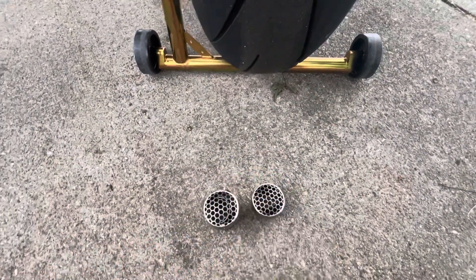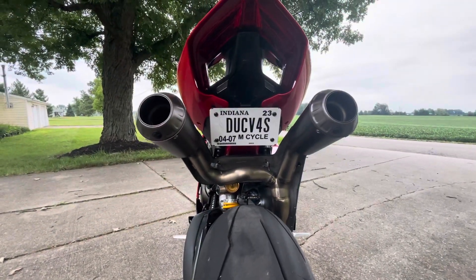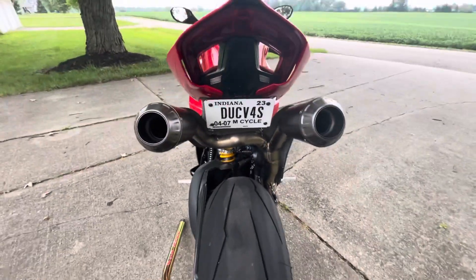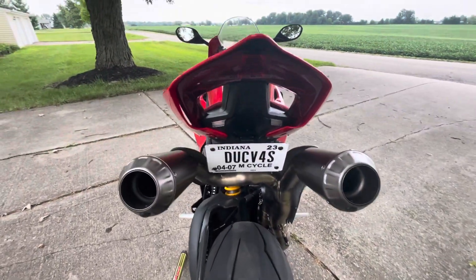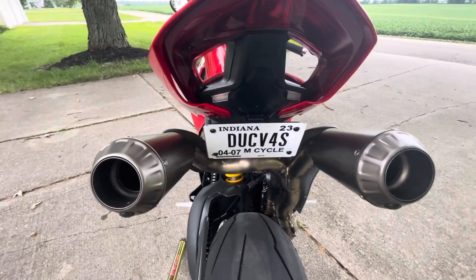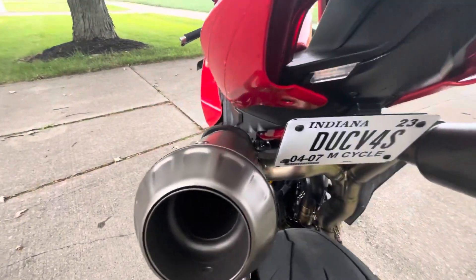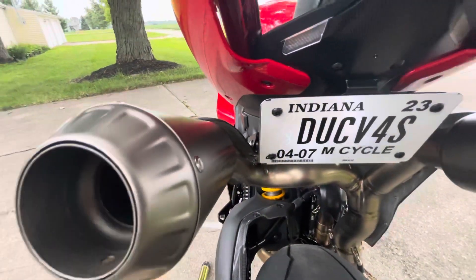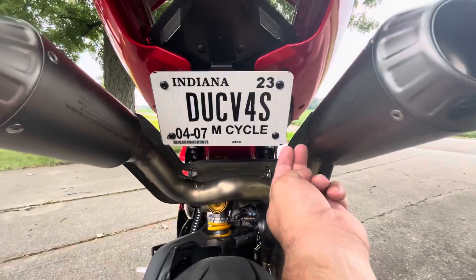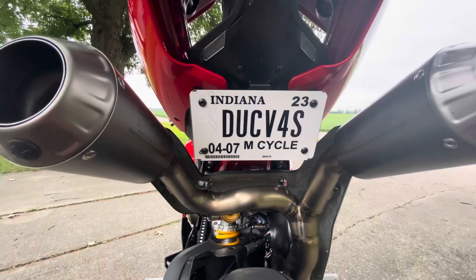I won't be putting the DB killers in because I don't have the screw that holds them in, and I just love the crazy sound without them. One of the questions I got was how much space is around the license plate — or 'number plate' as Europeans call it. There is good clearance; I've got chubby fingers and I can fit roughly two fingers on each side of the plate.